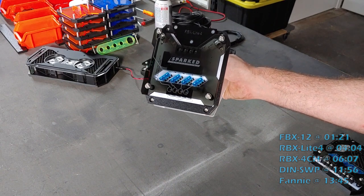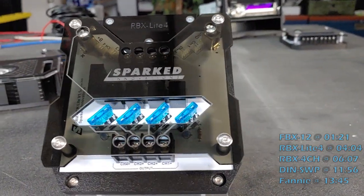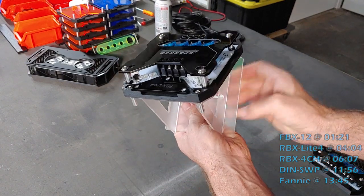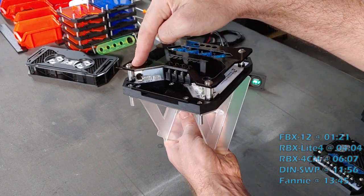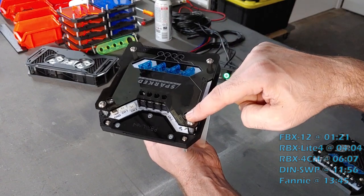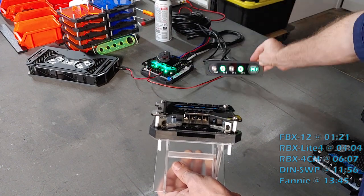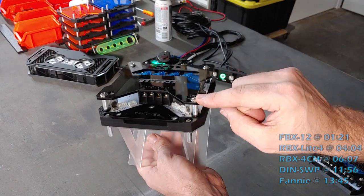Here we have our RBX Lite 4. This is a four channel relay box — the light version of our 4CH. So it has four switchable outputs. On the input side, we have two large gauge power inputs: one for ground which powers the unit and accepts four to eight gauge, and a power input which accepts four to eight gauge and feeds the relays. To control those relays, we have two options: the switch inputs, which are direct plug-in ports that accept our switches and switch cables. The switches will illuminate and operate the relay box with no additional wiring.